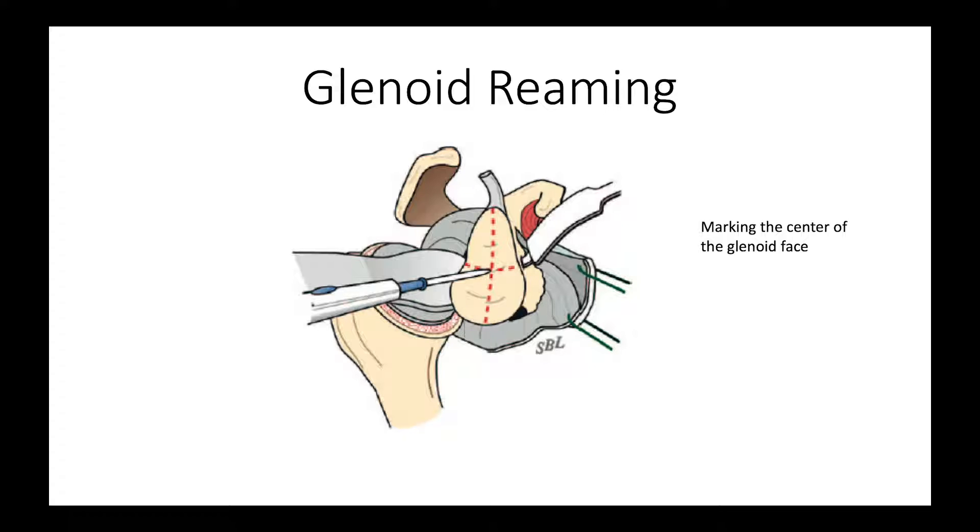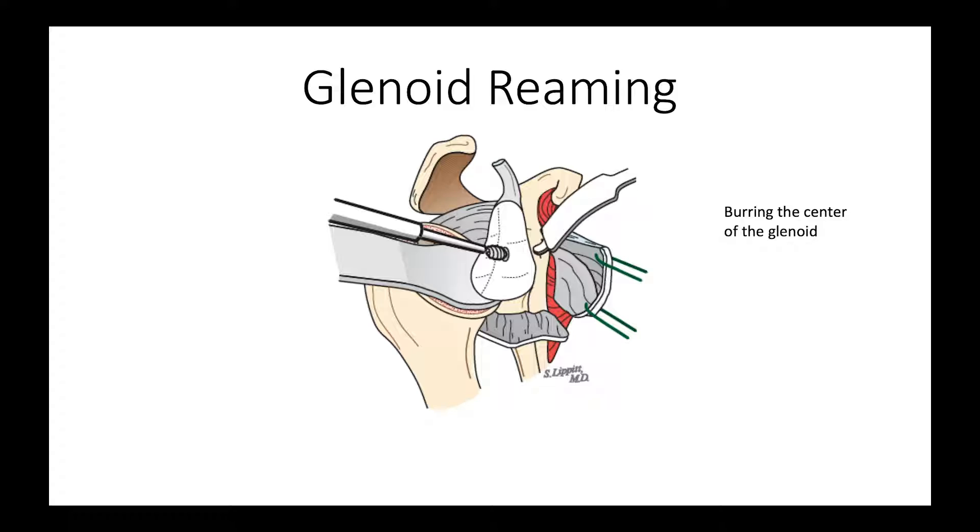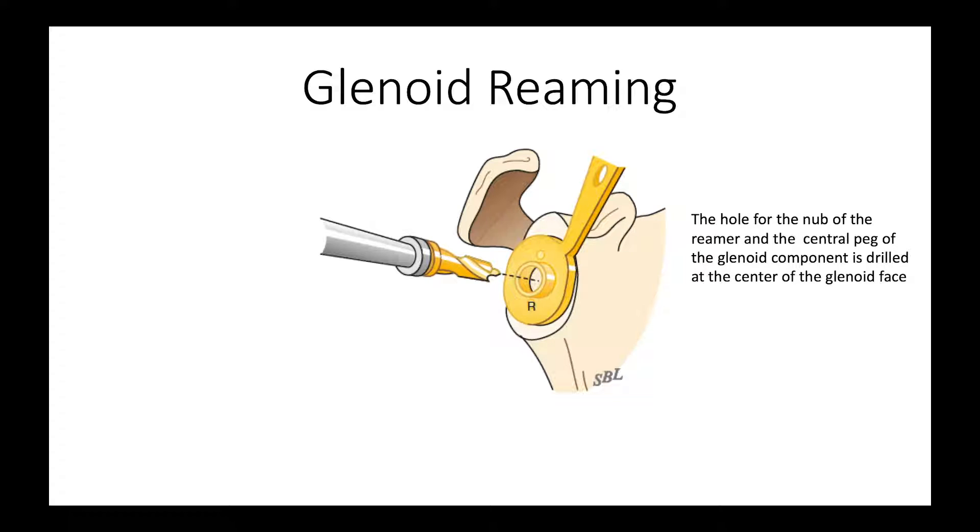Then we get ready to ream the glenoid and we mark the center point of the glenoid. We then make a little hole with a pinecone burr to stabilize the drill, and then take a drill and drill through that hole perpendicular to the face of the glenoid.